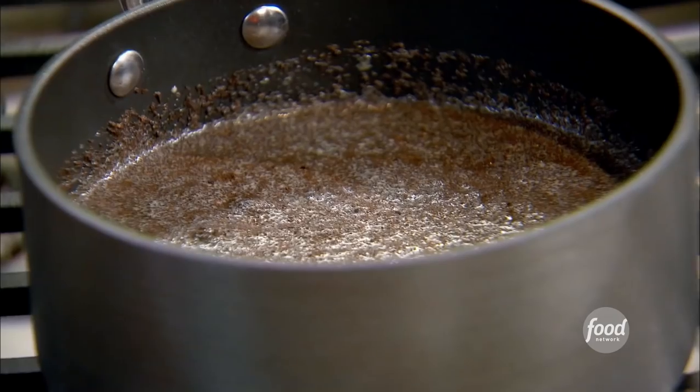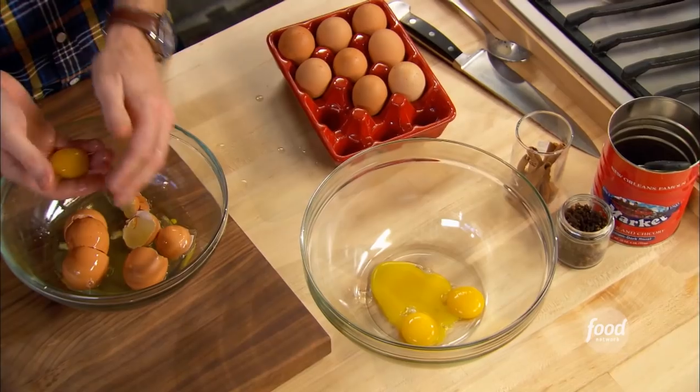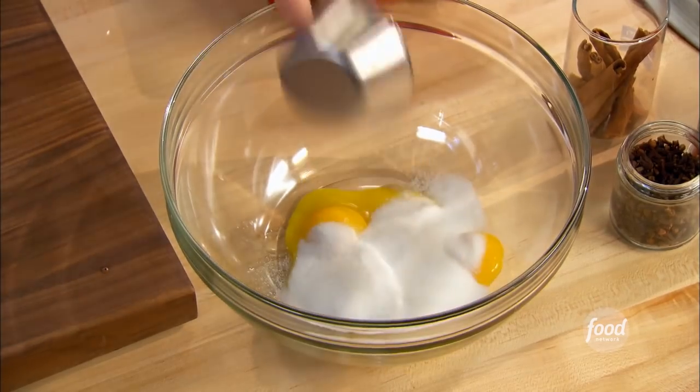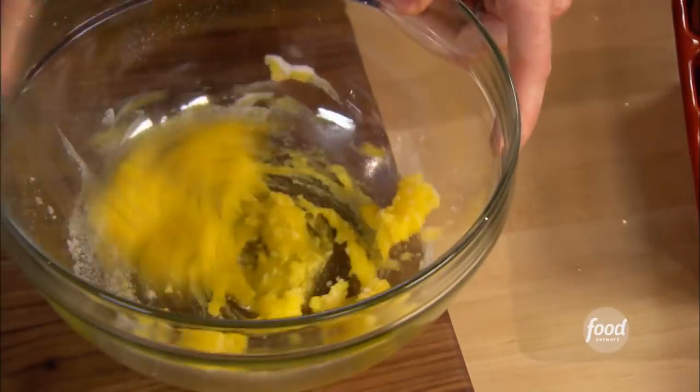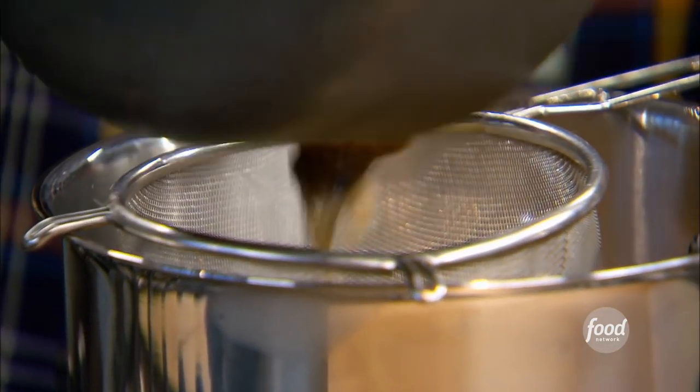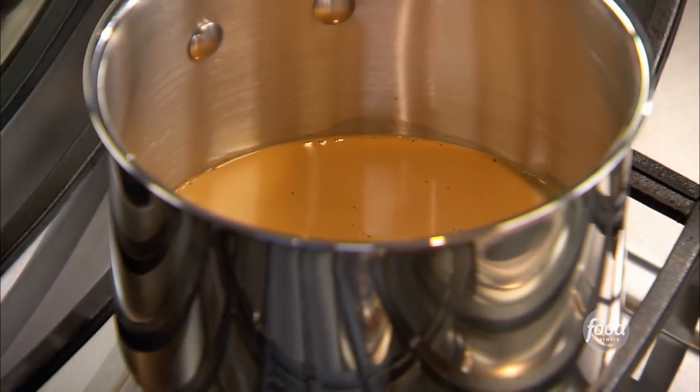We're going to make an egg and sugar mixture to be the base of the sauce: four egg yolks and half a cup of sugar. We're going to whisk the egg yolks and the sugar until it actually gets a sort of pale color to it. This is the coffee mixture — we're going to strain out all those spices and any of the coffee as well, then heat it up just until it comes to a simmer.